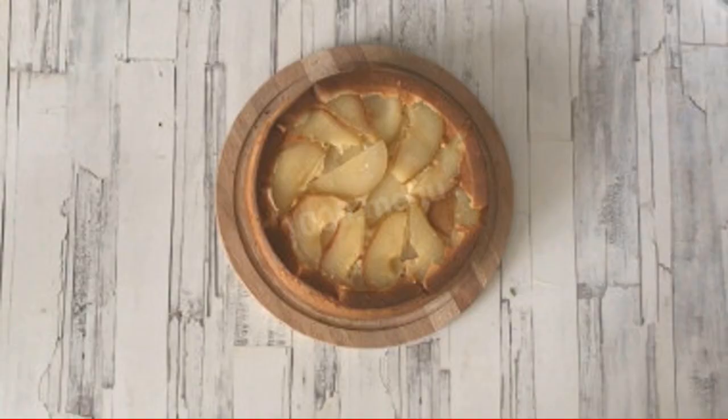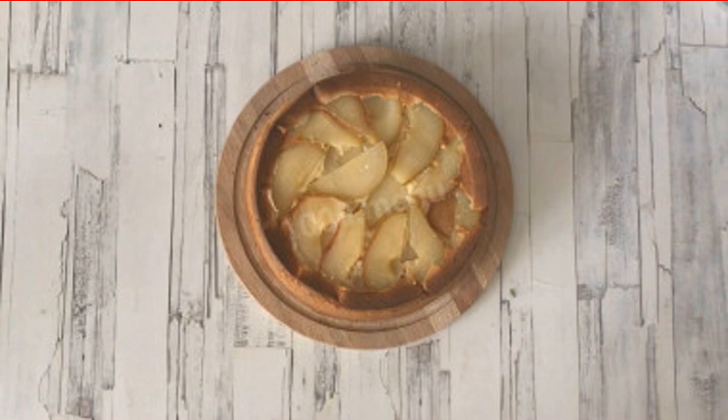Remove the finished pie from the oven, let it cool slightly, and turn it over onto a platter so that the pears are on top. Enjoy your meal!